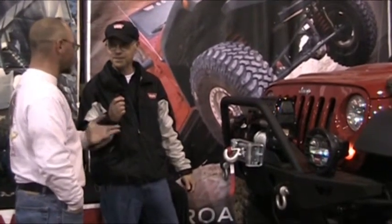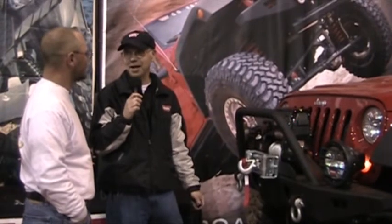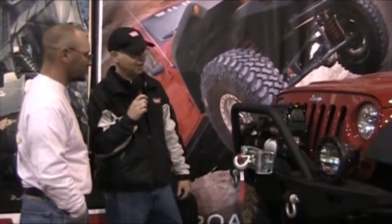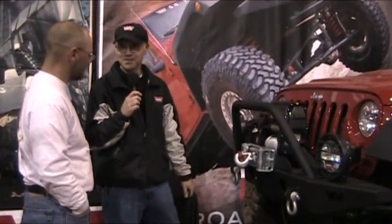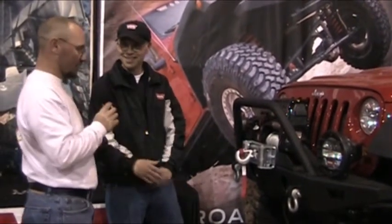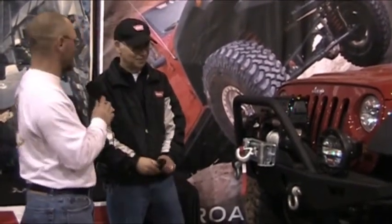Very good. And Ken, is this a simple do-it-yourself install? This install probably takes about 20 minutes max. It's really quick — you just bolt the module in, hook it to your battery and you're good to go. Well very good, I like the lights. Let's wander around and see what other things you got here in your booth.